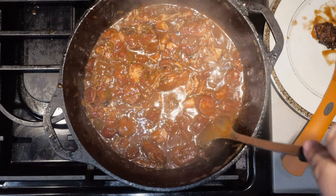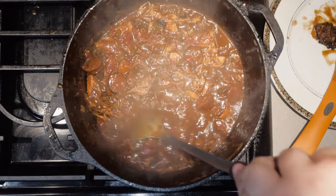So my Cajun pasta video did pretty good, by small, puny, insignificant cooking channel standards, that is. And I thought to myself, if Cajun food's that popular, then let's go all the way and make a nice, authentic gumbo.